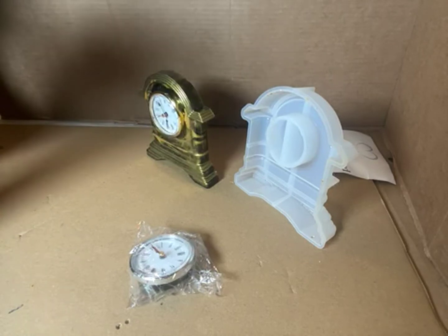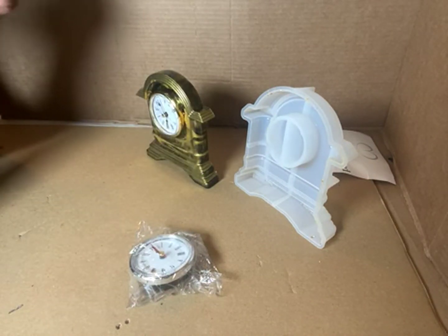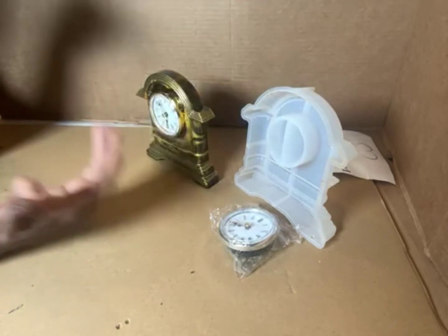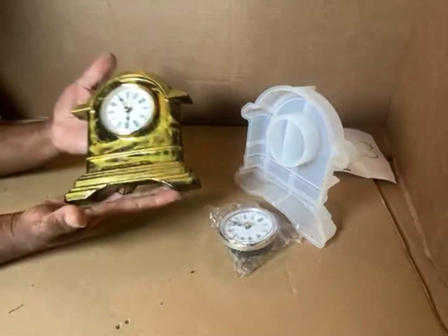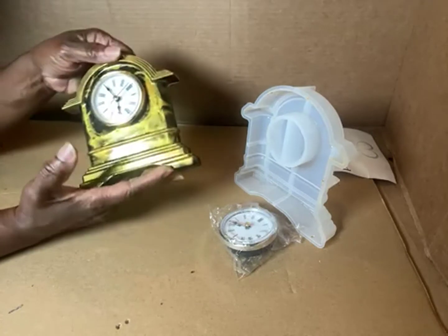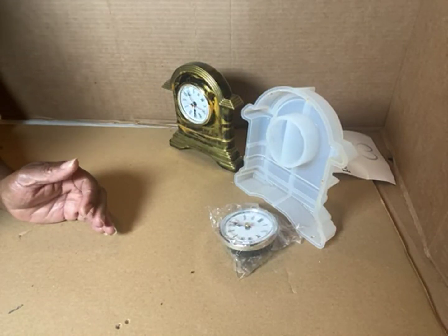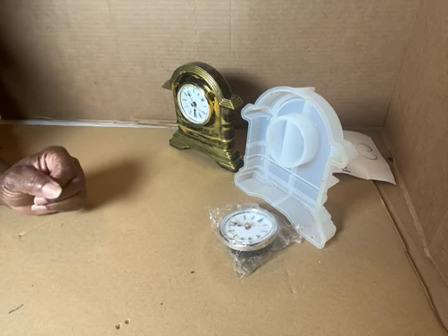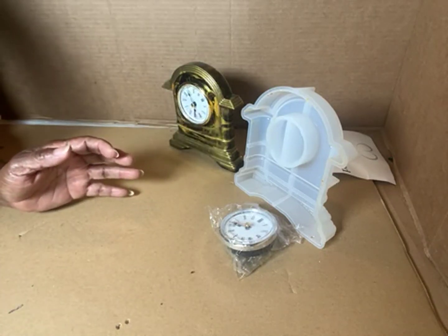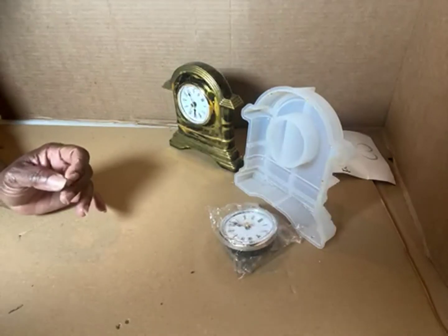I'm glad I was able to show you my end result. You get two clock mechanisms that go into the mold — you have to do your own resin, but you can't go wrong with this clock. It's a nice conversation piece; sit it on your mantel, desk, or bookcase and show it off. I'll see you on the next review — if this review helped you, push that button to let Amazon and the vendors know that reviews help. See you later!